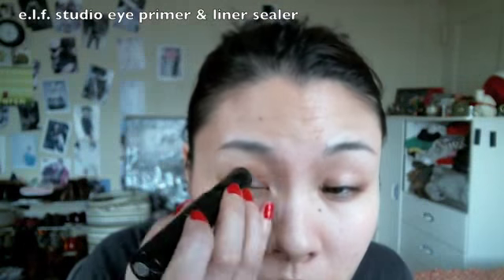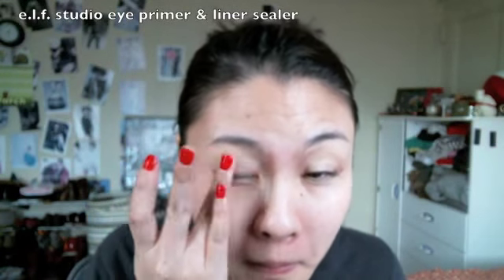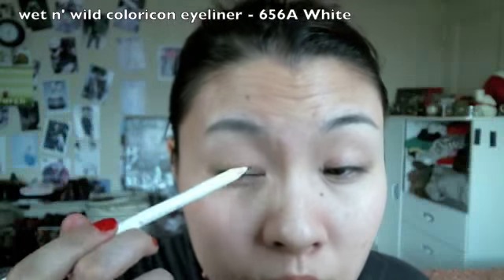First, apply an eyeshadow primer all over your eyelid as well as underneath your eyes. Then moisturize your lips with a lip balm. I applied a white eyeliner as a base to help the color pop up more.